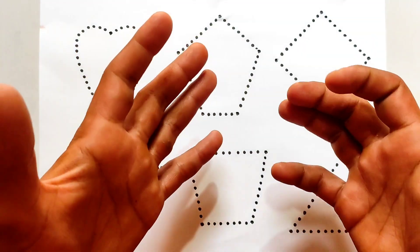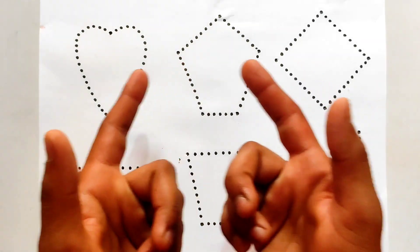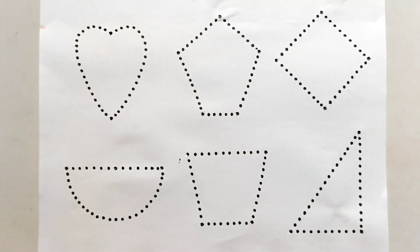Hello cute kids! Welcome back to another video. So kids, today we are gonna draw 2D shapes — heart shape, pentagon shape, etc.